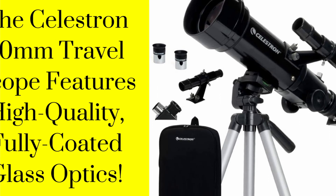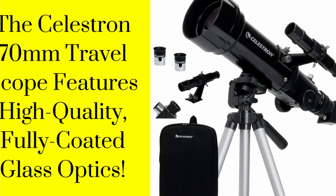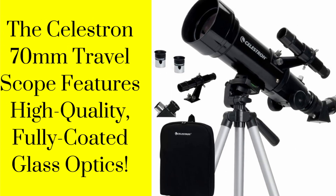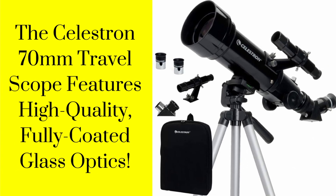The Celestron 70mm Travelscope features high-quality, fully-coated glass optics, a potent 70mm objective lens, a lightweight frame, and a custom backpack to carry it all. Its quality is unmatched in its class and against competitors.